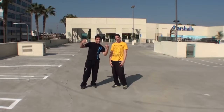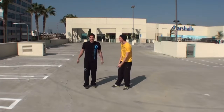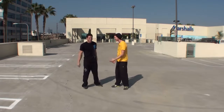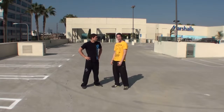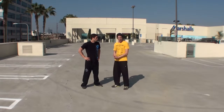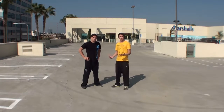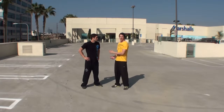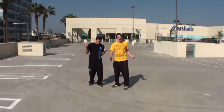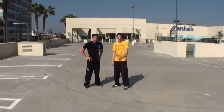Yo, what up guys? Jesse LaFlair here from LaFlair Parkour, here with Shane Thunder Daniels, my Tempest teammate. He is actually going to show you a split-step front flip today. This is an advanced front flip technique that is also going to keep you safe. Shane actually just did an incredible one that made me want to do this tutorial — he did it on a red carpet right into a handshake with JJ Abrams. Check that out.